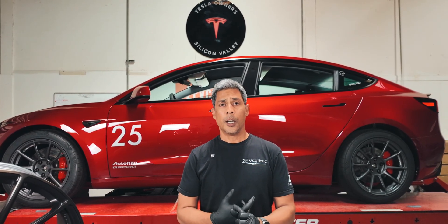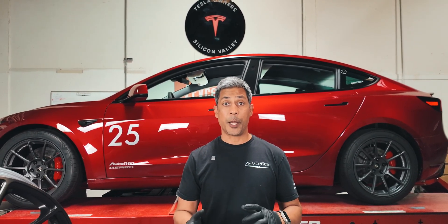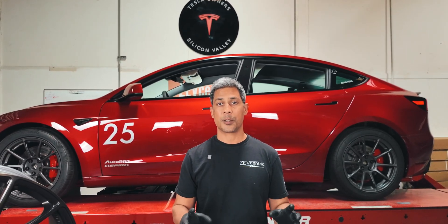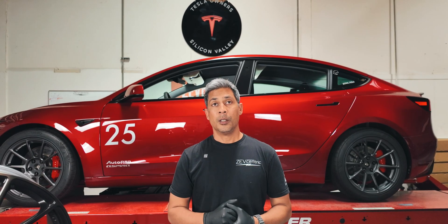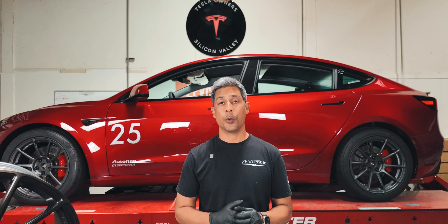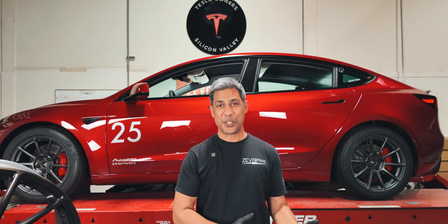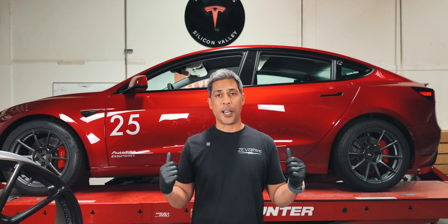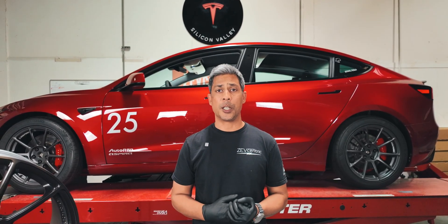We've already mentioned in one of our prior videos that the rear knuckle on the Performance Model 3 — the new Highland one — has a bearing on both ends for toe and camber, or the toe arm and what would be the adjustable camber arm. But on the older platform, that was not the case. On the toe arm, the knuckle did have a bearing for the camber arm, but the Highland Long Range and rear-wheel drive have bushings in the knuckle, so it's super confusing. We're going to touch upon that and show you guys — we'll drop the trays down and inspect. We're also discovering things as we go.